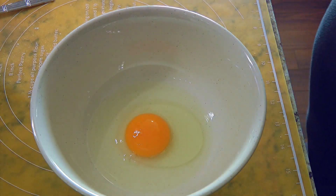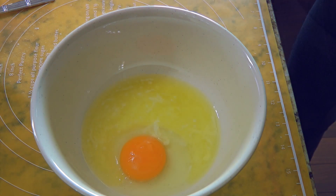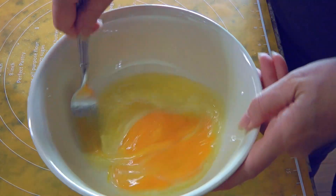Next, in a mixing bowl, we'll combine an egg with a 1/4 cup of melted butter and honey. We'll beat the ingredients well and set aside.